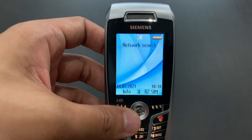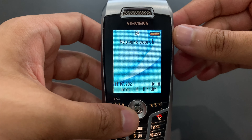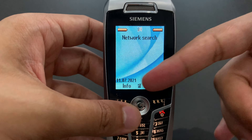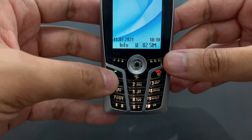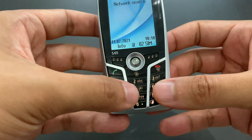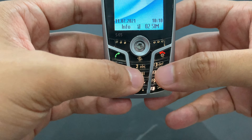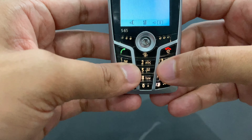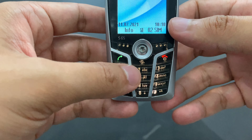Anyway, the screen is big. The resolution is not so big though — I think this is 132 by 176, something like that. So that's not the greatest one, but it did the job. And the keypad — very comfortable as a matter of fact. It's all made of hard plastic, which is good because it's easier to press. All buttons work. It's all kind of nice.